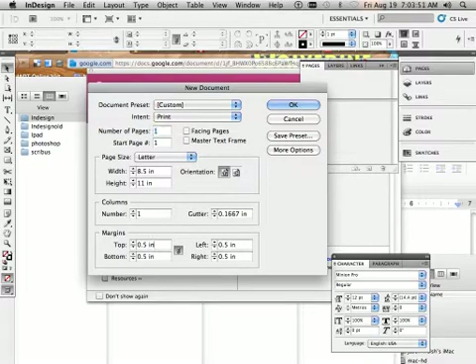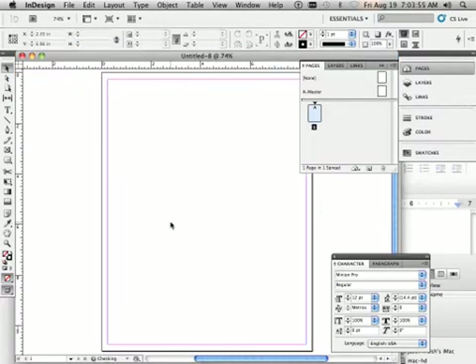Let's take off Facing Pages and put the margin at 0.25. Hit Enter.